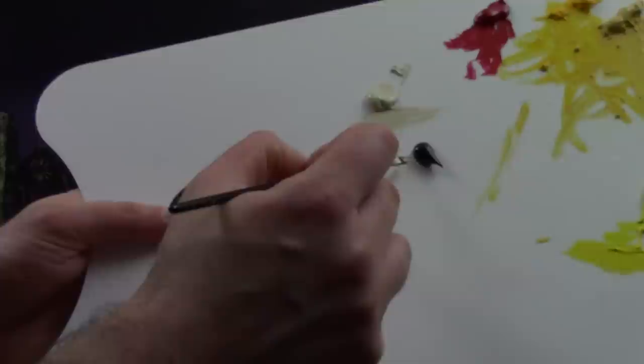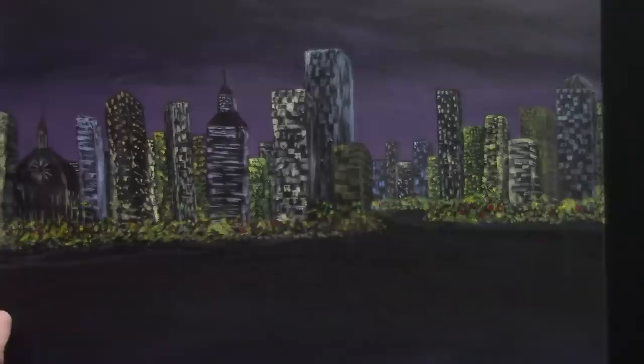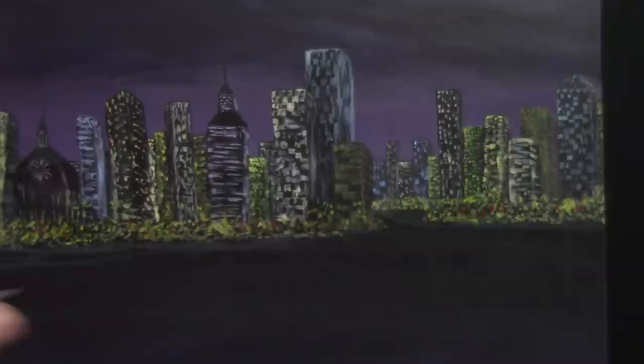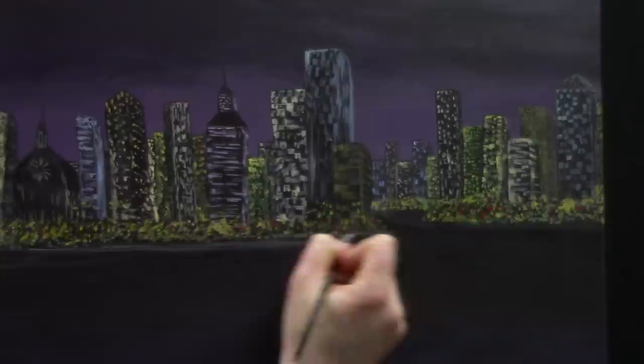Now take a tiny bit of either unbleached titanium white or titanium white mixed with some Mars Black — kind of like a milky gray, actually a dark gray. We're going to go through and establish a kind of waterline. Make sure you do it a little bit below your city lights. This step is optional, but I like establishing a nice waterline — it just really closes everything off.